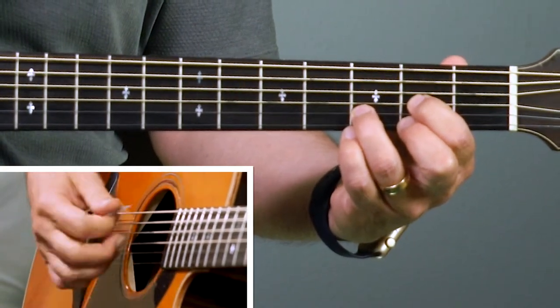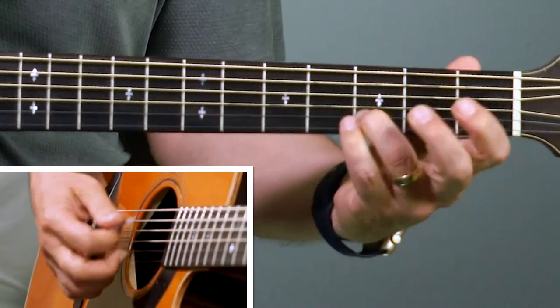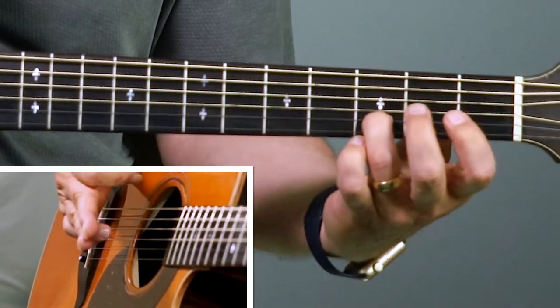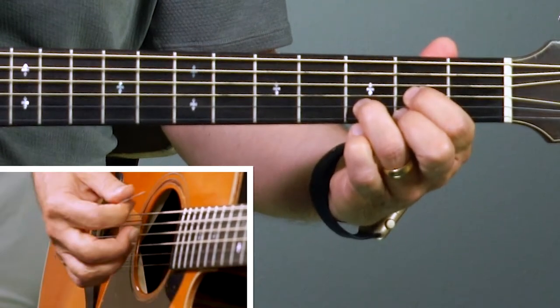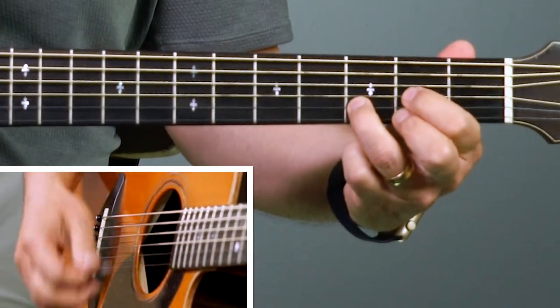We're going to end the second line with a D chord, so let's go through the first two lines of the verse. It's very even — every chord gets exactly two bars and you'll feel the evenness of the chord progression. Notice the transition from the A7: I just slid my third finger up to the third fret of the second string and then put the other two fingers down — it makes a nice smooth chord change. Now the last two lines are very much like the chorus — it's an exact repeat of the chord progression of the chorus, just a slight change in words at the end: 'Bless my homeland forever.'